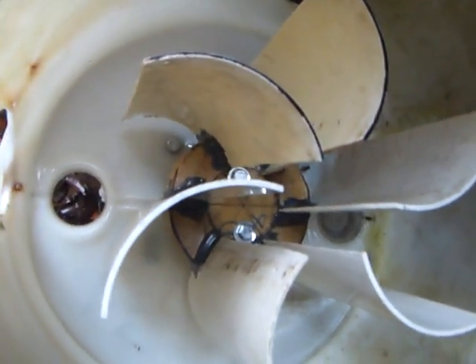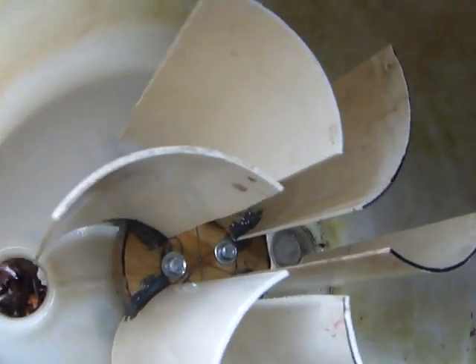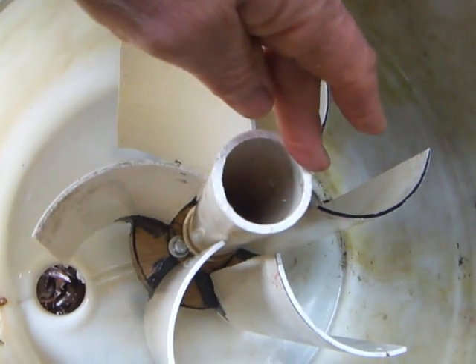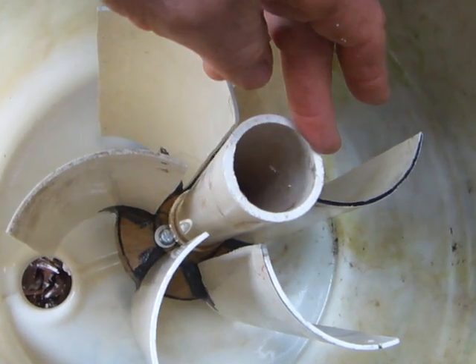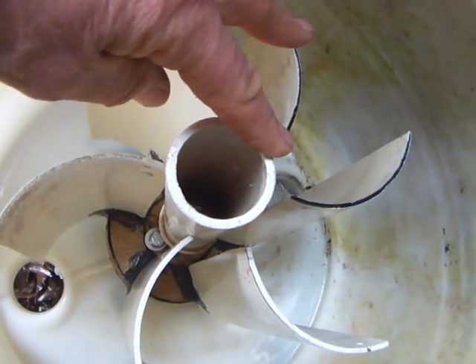The water will be hitting these turbine blades here. What I'm going to do is stick this tube down through the center. It's not quite the diameter I want — I'm going to have to go up and see if I can get a little larger pipe to stick down through here so we'll have a better startup on this.